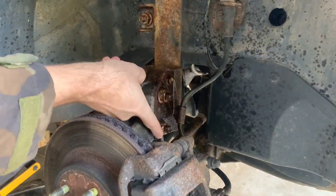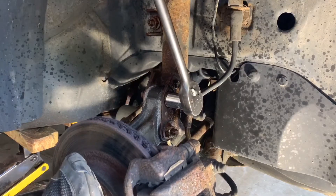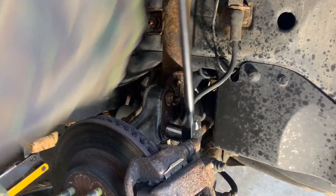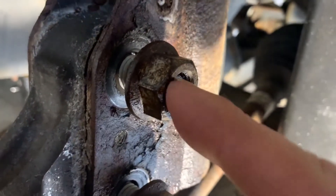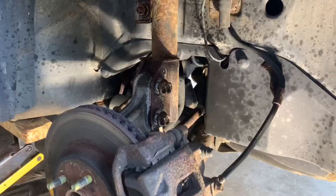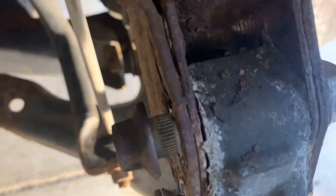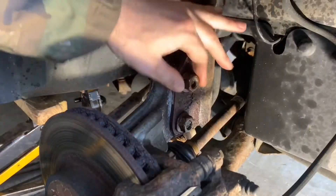Start with the two lower mounting bolts because they require some hammering to remove, which is best done with the top mounting bolts and sway bar link still secure to provide rigidity. Use a 21 millimeter socket to loosen the nuts until they protrude just past the end of the bolt. This way when we hammer them, the impact will be on the nut and not deform the end of the bolt. Hammer out the bolts until the nuts bottom out. The bolt heads have splines that are interference fit into the hole — they will not come out freely and must be hammered out. Then remove the nuts.